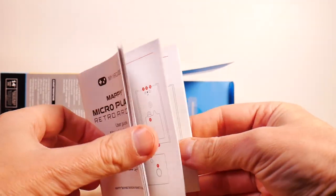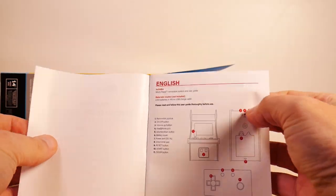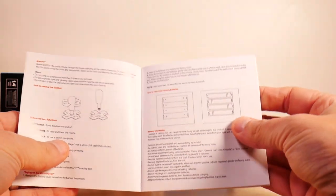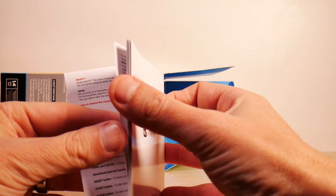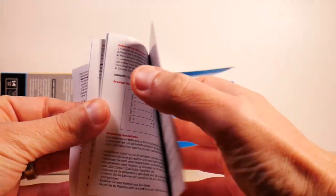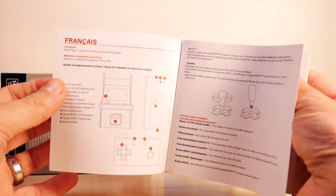First things first, a user guide. That's a really big user guide for such a simple device. It shows you the controls, shows you how to put in batteries in case you don't know that by now. And then it switches languages — the next page is in French.